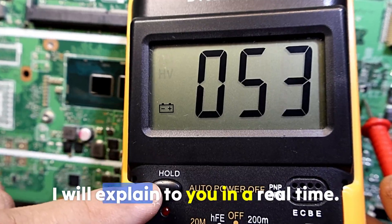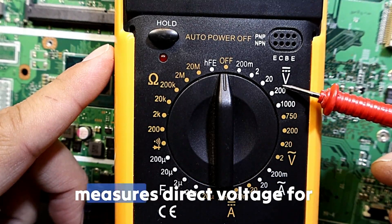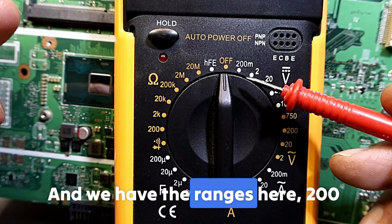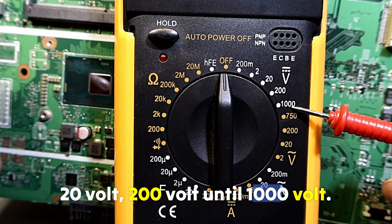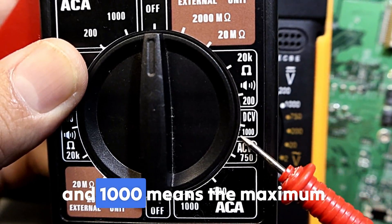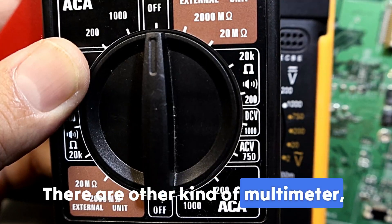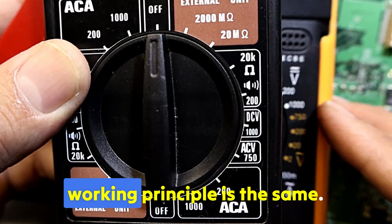Over here we have DC voltage, which measures direct voltage for batteries, motherboard rails, etc. The ranges are: 200 millivolts, 2V, 20V, 200V, up to 1000V maximum. There are also other kinds of multimeters — digital and auto-range — but the working principle is the same.